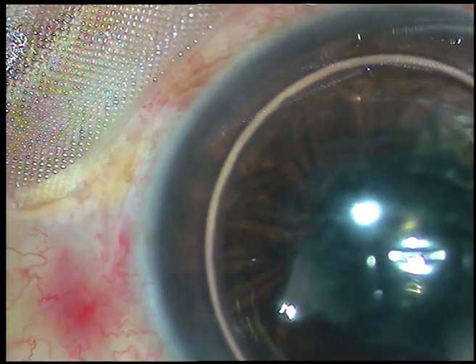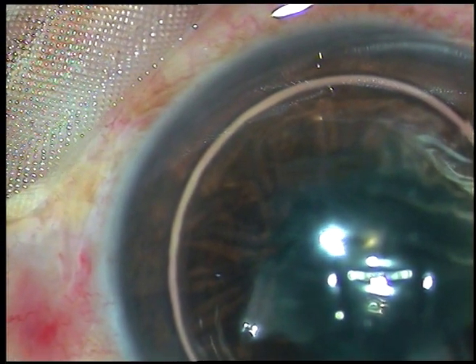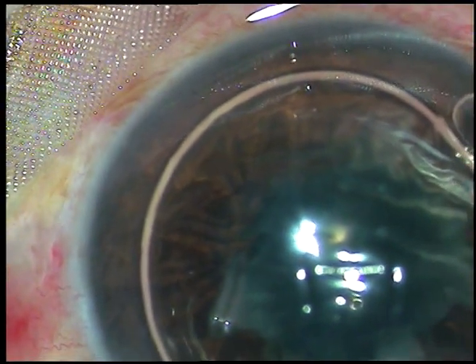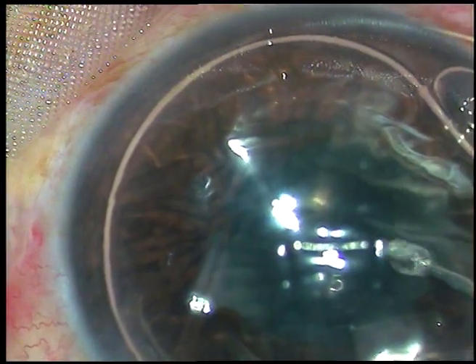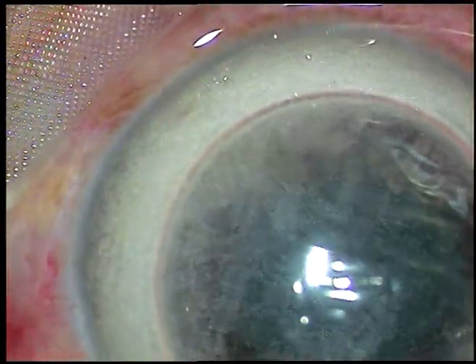After opening the main incision and two side ports, I have injected an air bubble. Now I am going to inject some triamcinolone acetate. I want to do an anterior chamber lavage using triamcinolone acetate to decrease the inflammatory response.